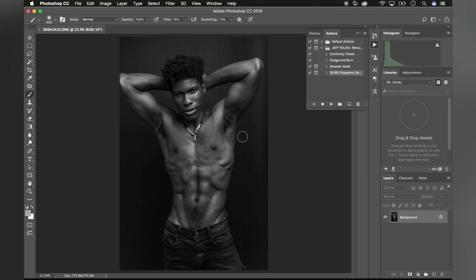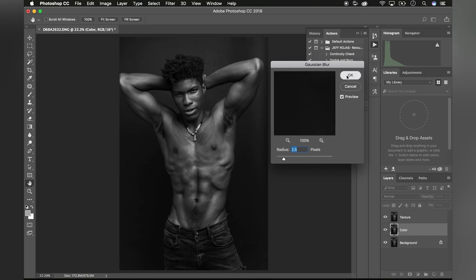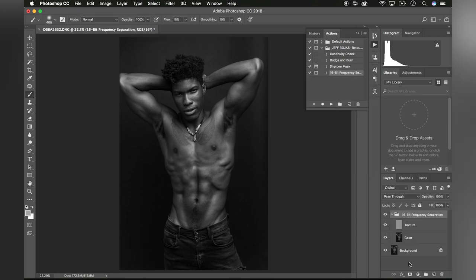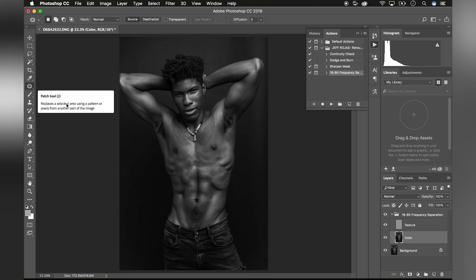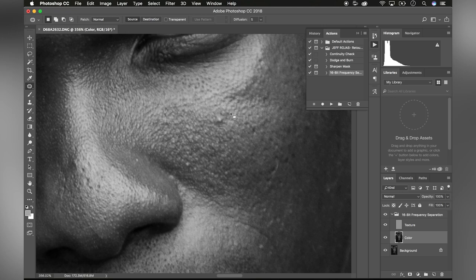Once I've identified the areas that I'd like to correct, it's time to select the appropriate tools to fix those areas. I start by running the frequency separation action that I mentioned before. The action will separate both the skin color and the skin texture onto two independent layers, and the background will be left unmodified so that you always have a reference image. You'll want to start by selecting the color layer and then selecting the patch tool. Simply circle around the pimple while the color layer is selected and replace it with a similar tone to the skin around it. If the texture is inconsistent, select the texture layer, circle the area you'd like to correct, and replace that specific texture with a similar texture to the skin around it. Just like that, the pimple's gone — it gives you a chance to separate the skin texture from the skin color, making the process a lot easier and cleaner.